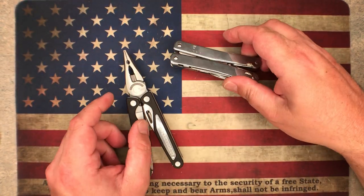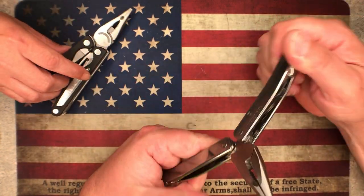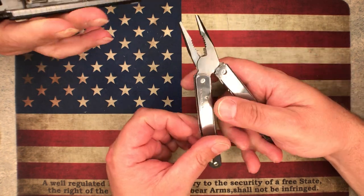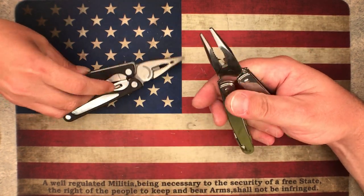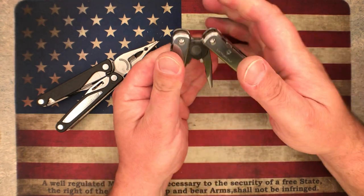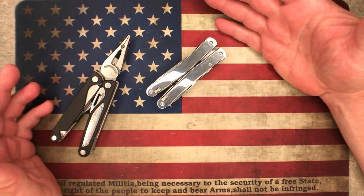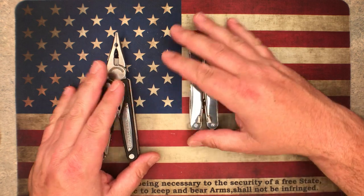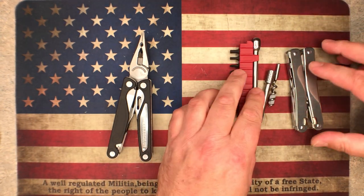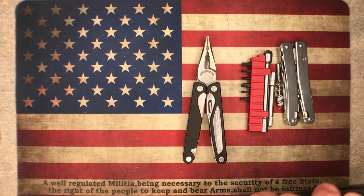The Leatherman isn't terrible — it's so much better than the SOGs it's not even funny — but it's just not as nice an experience as the Victorinox. The fact that I can't easily get the Leatherman open with my fingers alone really bothers me. With the Victorinox you can just quickly open and get there. Anyway guys, I know this is a crazy long video — we were talking about four multi-tools.